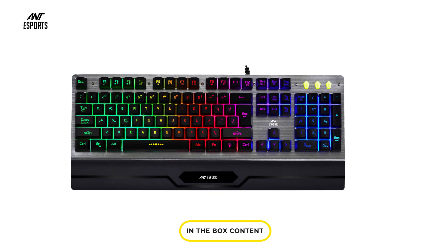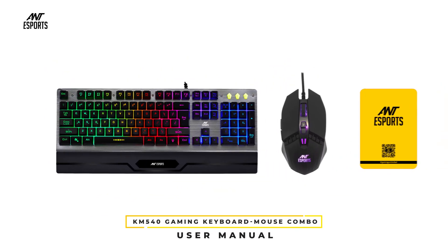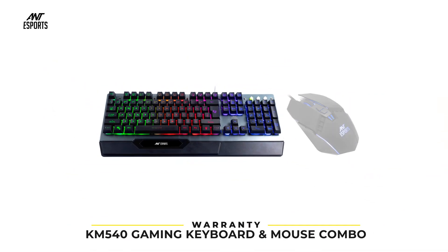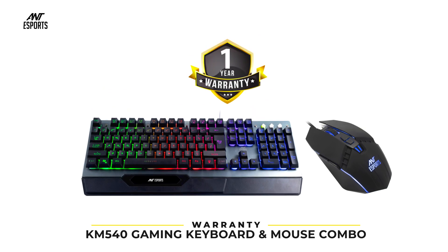In the box you will find the Ant eSports KM540 Gaming Keyboard and Mouse Combo along with a User Manual. The KM540 Gaming Keyboard and Mouse Combo comes with a 1-year warranty.